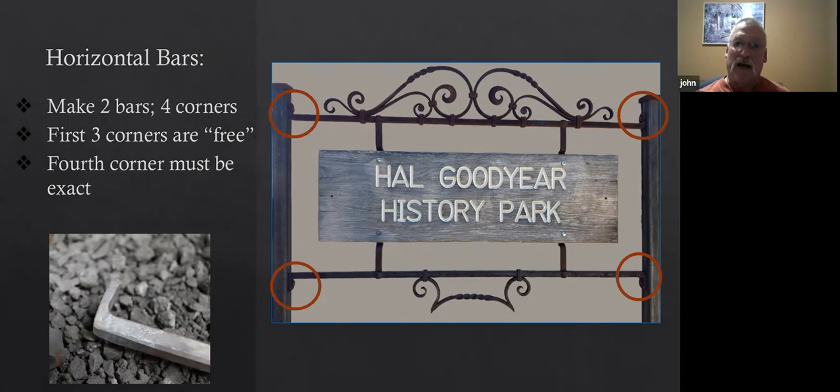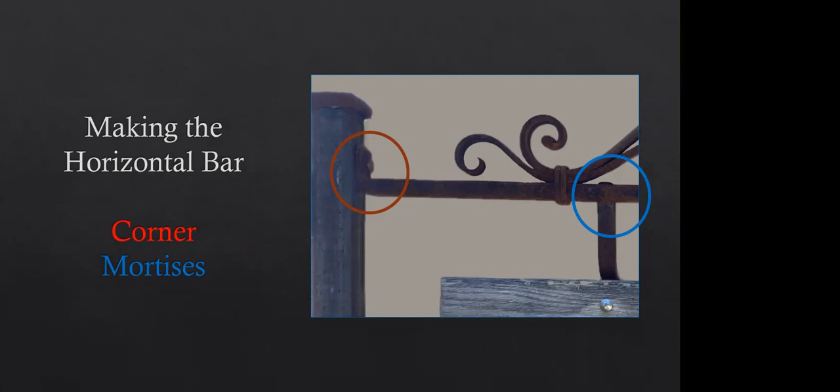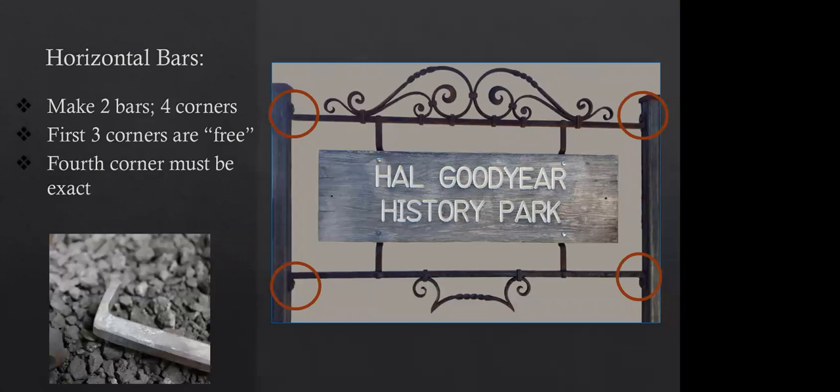Weaverville is lucky to have you, John. So the four corners will be shown in a video a little bit later, right after this slide.